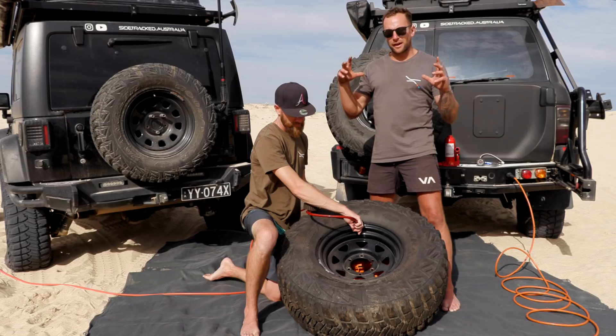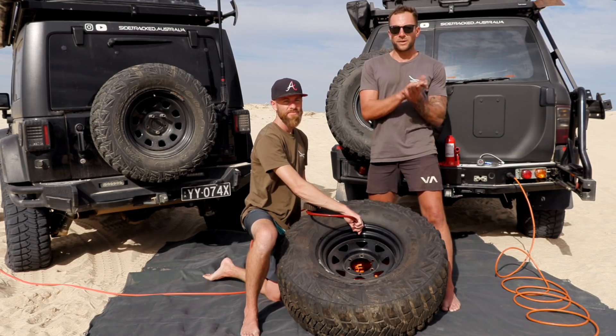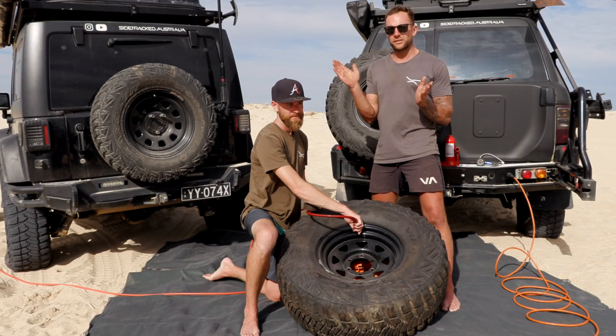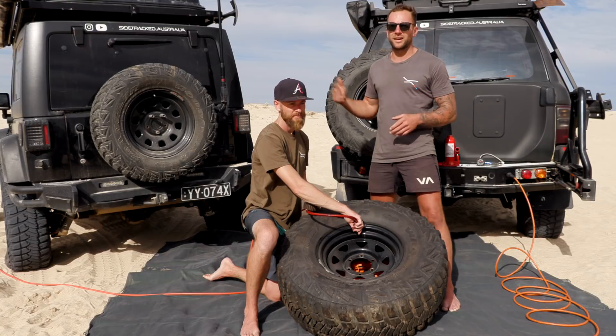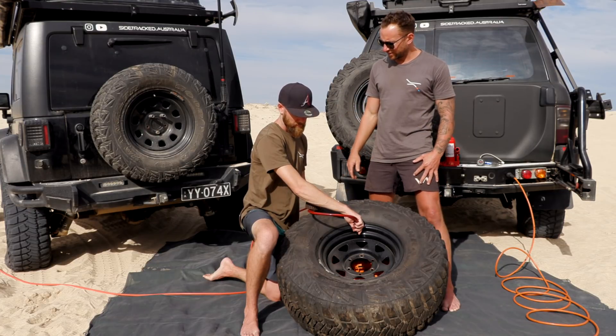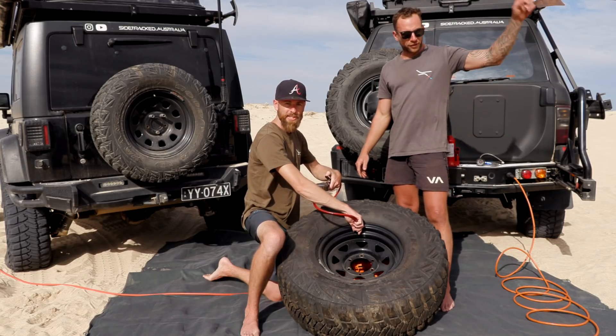For this test, we're going to have a two minute period. From 10 psi, we're going to run the compressor for two minutes and then see what pressure each compressor ends up at. We're at 10 psi at the moment — let's start the timer and start inflating.